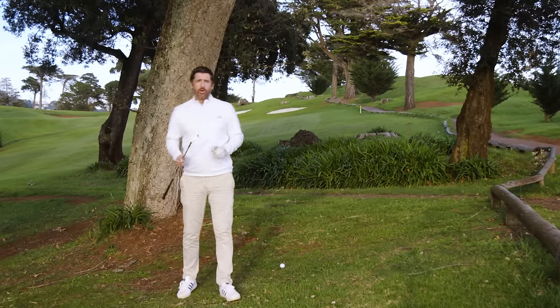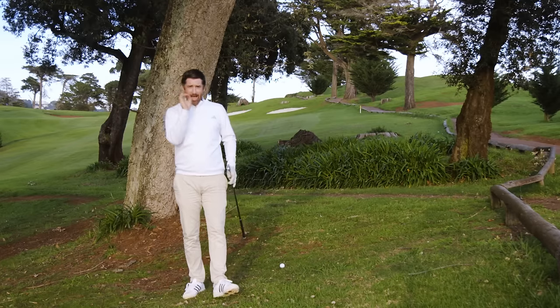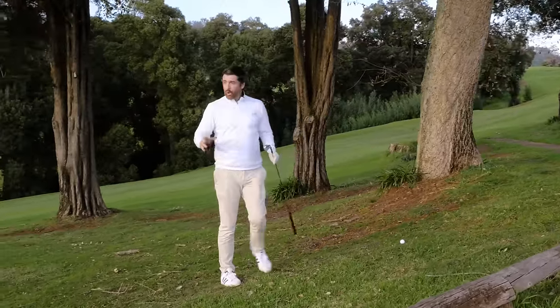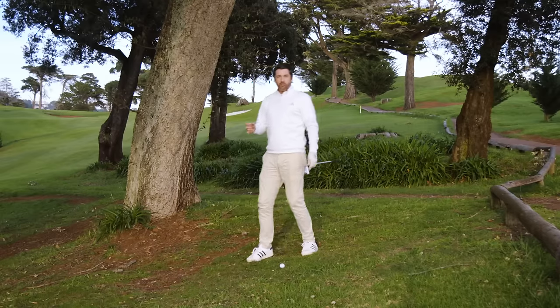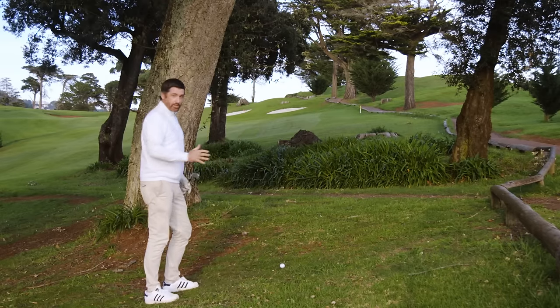Sometimes you can find yourself in a particularly troublesome spot on a golf course, but you can use cool shots to get out of it. I've missed the fairway to the right and I'm stuffed behind these trees. I could be pragmatic and chip it out into the fairway, but that's no fun — so I'm going to play a cool shot and move this ball around the trees.